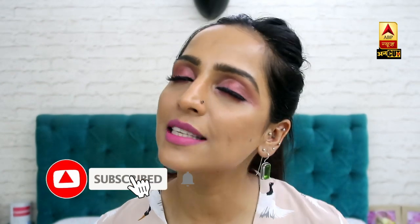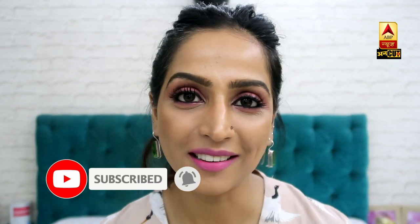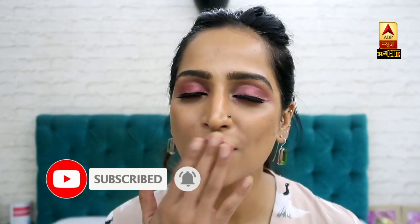So you have seen how easily, without any brush, you can apply your eye shadow. If you liked this video, please comment in the box. And for the next video — thank you so much, goodbye!